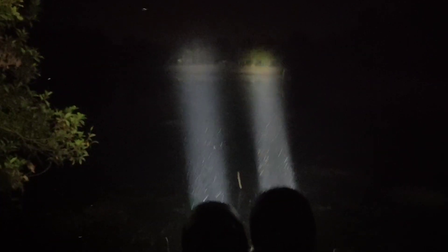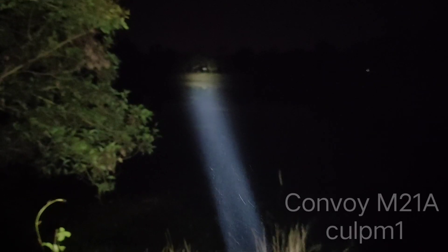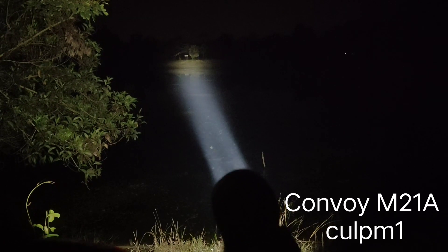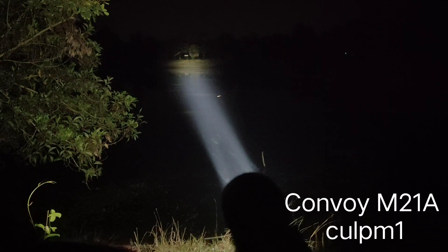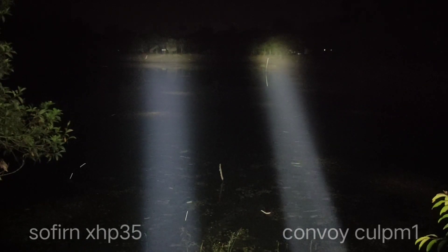Both are bright, but I think Osram throws better. Here is the XHP35 from Sofern, and here is the CULPM1 from Convoy. Right side is OSRAM, left side is XHP35.